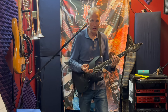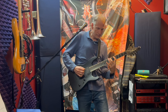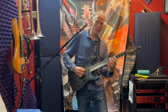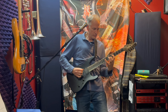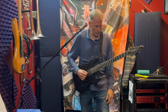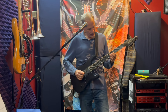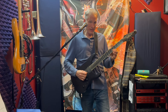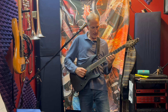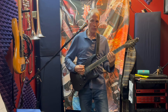You're going to finger that either index, middle, pinky - or index, ring, pinky - whatever you're comfortable with. And a final note on that: be aware that your E and B string at fifth fret, that's a note E, is the same as G9. So just keep that in mind when you're running it.